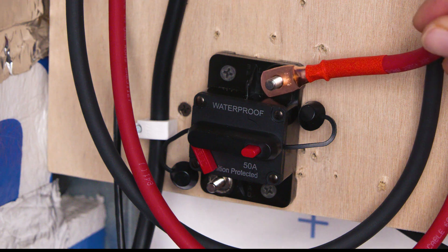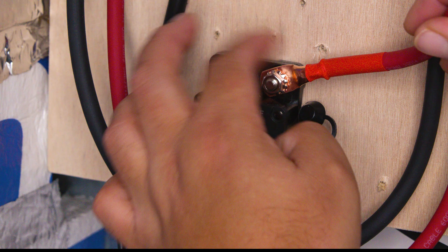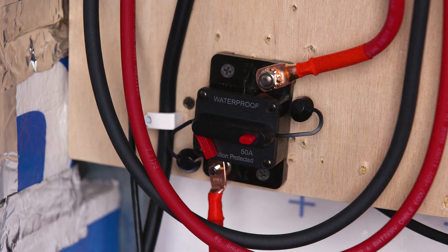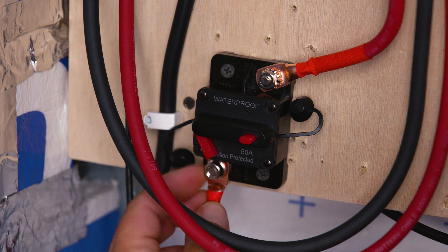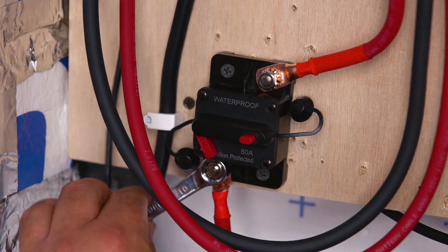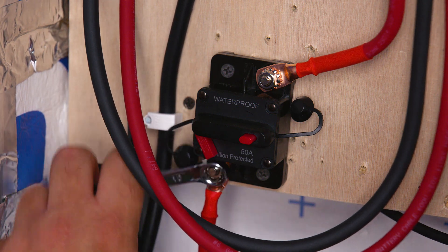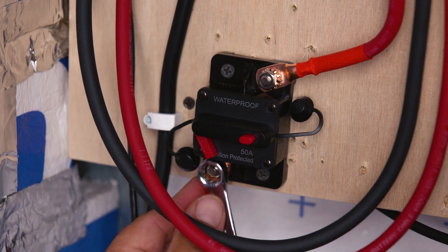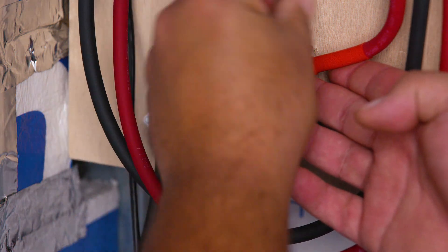Another advantage of this charge controller compared to the Rover is that the Rover was only 12 or 24 volt, while this Victron can handle 12, 24, 36, and even 48 volt battery voltage. With 12 volts you can have a maximum of 650 watts of solar panels; with 24 volts up to 1336 watts; with 36 volts, 1950 watts; and with a 48 volt system, 2600 watts. This helps future-proof the system.